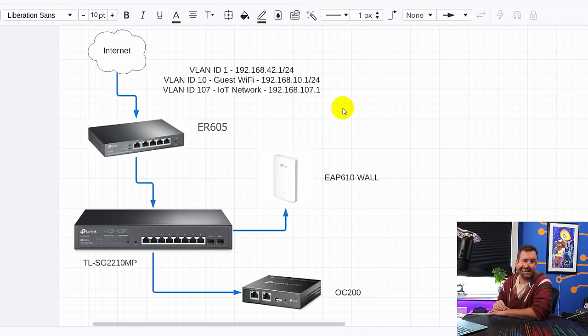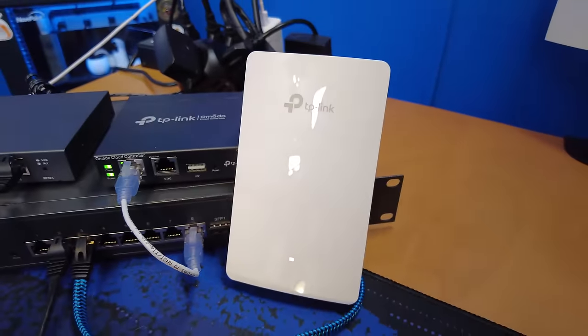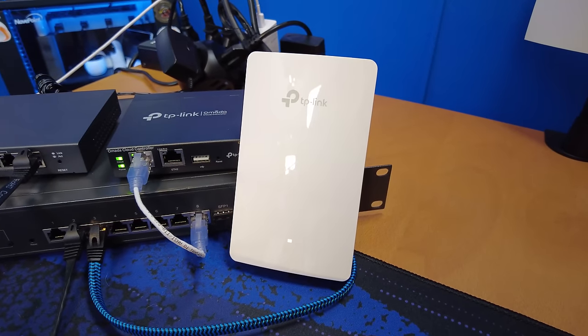The guest network will also be client isolated, but our secure network will be able to see anything else on the network. The TLR605 firewall is going to go into this eight-port PoE switch, the TLSG2210MP, and that PoE switch is going to power up one access point — in this case the EAP610 wall plate — though you can really use any of the TP-Link Omada based access points.